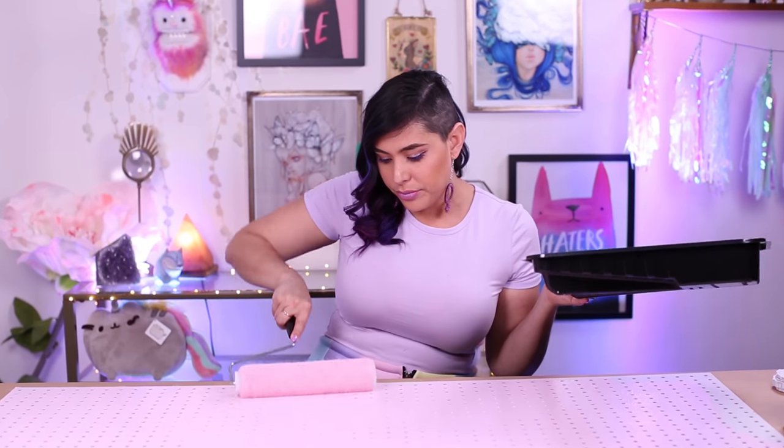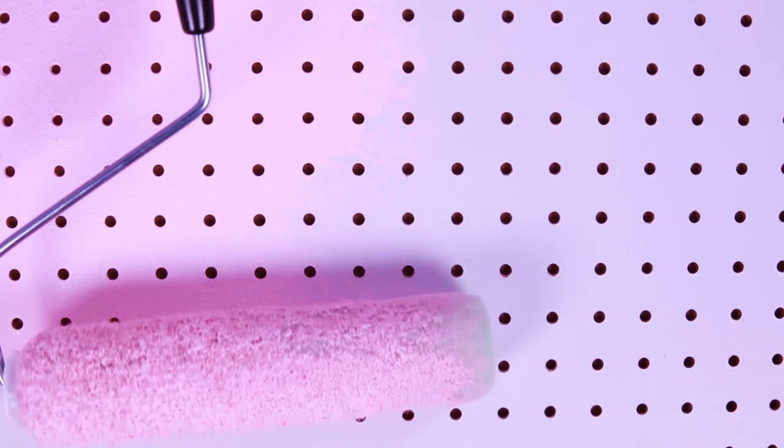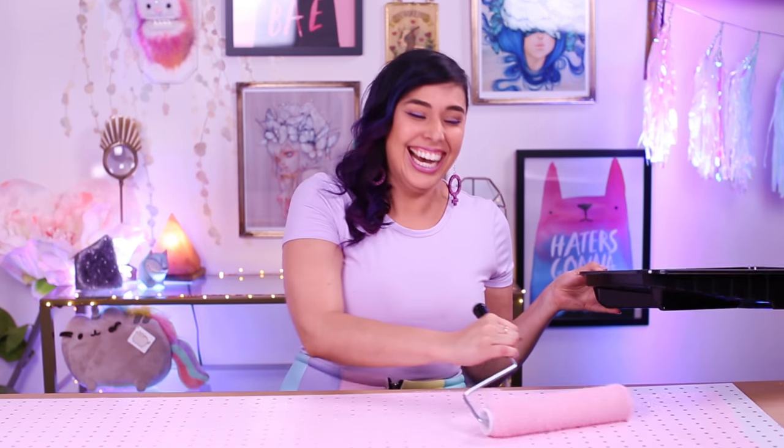The first thing you're going to do is prep your paint, fill your paint roller with the paint, and begin painting your pegboard. You might want to put something underneath to protect your painting surface, and be sure to let this dry completely.